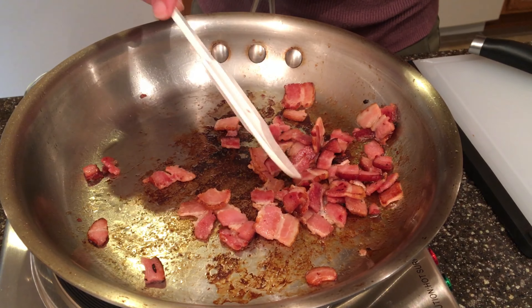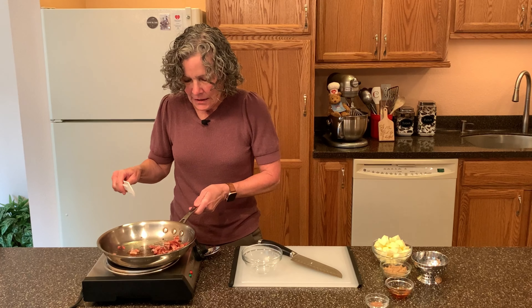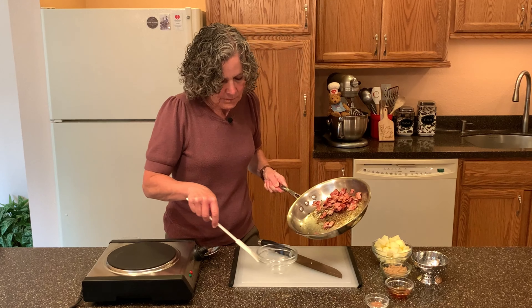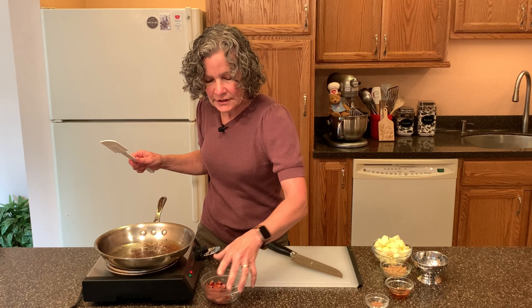What we're looking for is the sizzle, and that way we know the fat has been rendered. This smells so good. We're going to take this off the heat and put it into a bowl and set it aside to let it cool down.